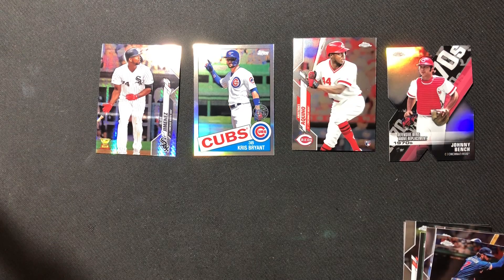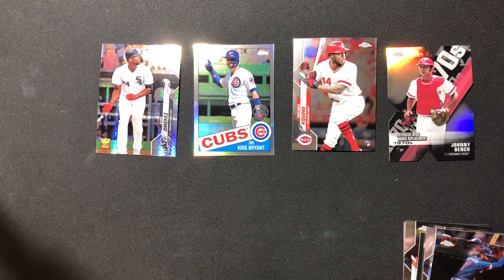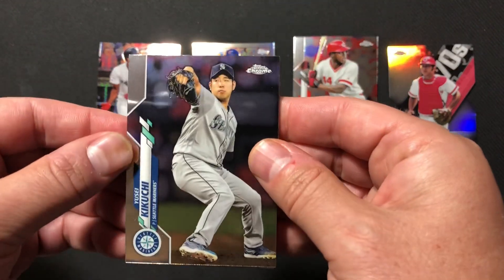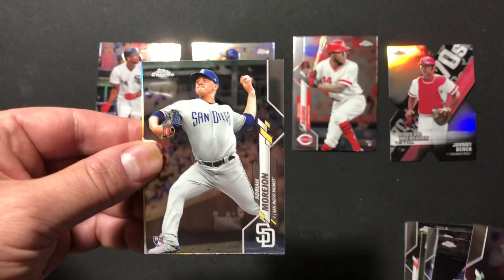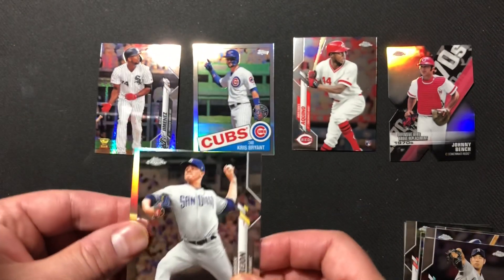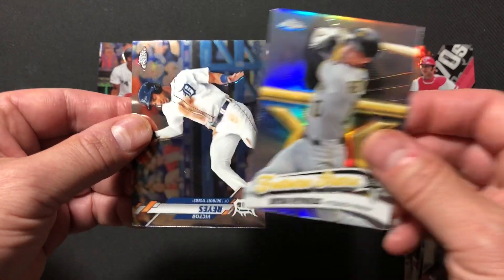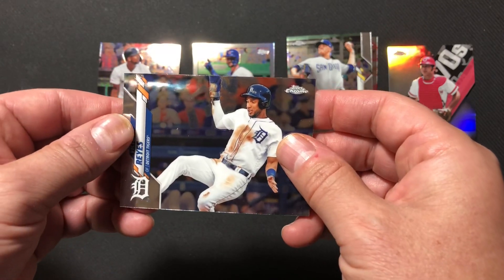Okay, we've got four more packs to go. Zachary is excitedly getting this next one open. We've got Yusei Kikuchi. We've got a rookie card of Adrian Morjohn — stick that in our rookie card pile. Future Stars Brian Reynolds. And a Victor Reyes base card.